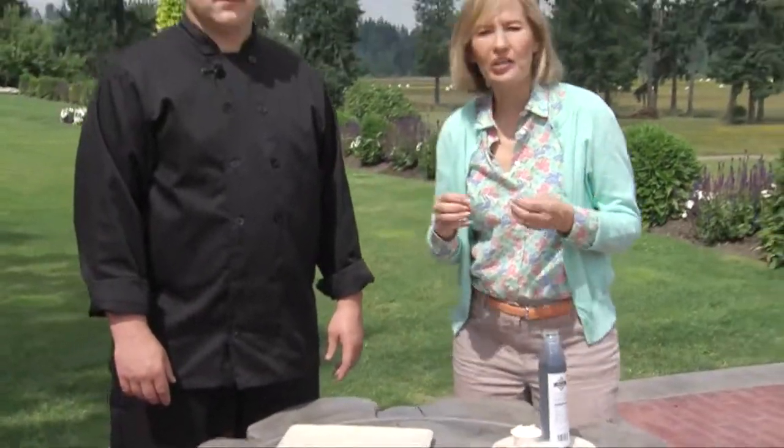Here we are at Kelly Farms, and we're talking about romantic gardens. Here's a romantic hors d'oeuvre, a romantic recipe to celebrate the fact that figs can grow in western Washington. I am with sous chef Ray Bonner. He is from Mama's Tortini's, and you do a lot of weddings out here and a lot of romantic recipes. This is gorgeous — tell us what you have here.